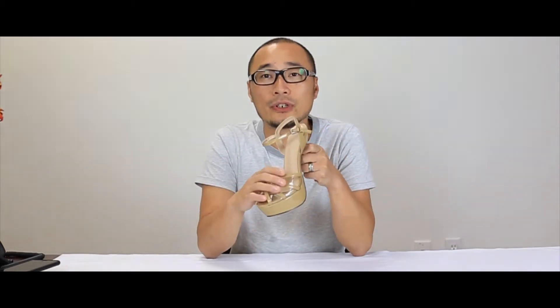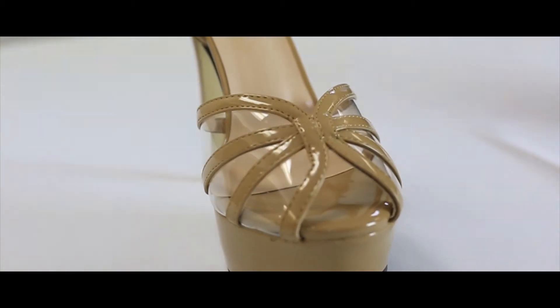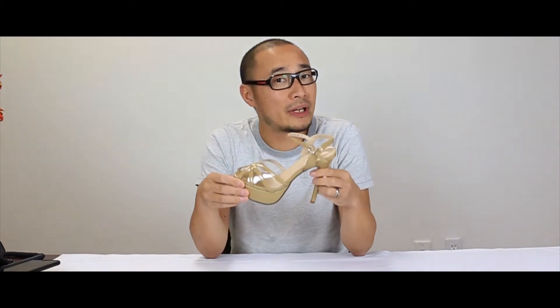Second thing is the comfort. This is a criss-cross thin strap design. On stage it's very pretty, and it gives you a lot of support due to the fact that we actually have these clear plastic inserts here. When you have pressure going on across your toes, the larger the surface, the more support you have and the less chance it actually pinches your foot. Personally, I think this is one of the best that we offer.